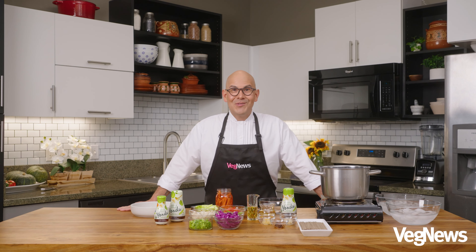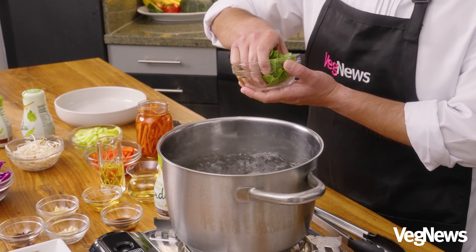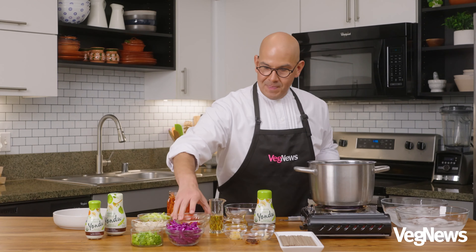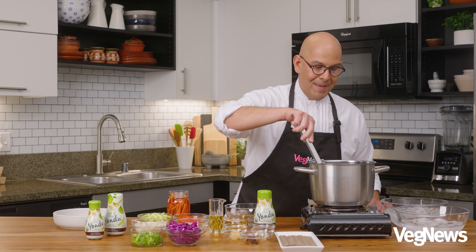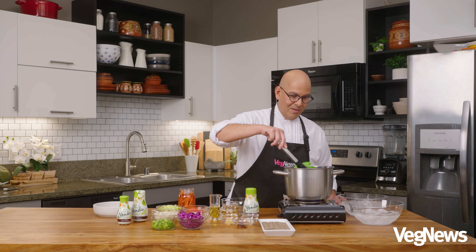Well folks, there's a lot to do, so let's go ahead and get started. Once our water is boiling, we're going to start by blanching our snap peas or snow peas. I'm just going to let these boil for about 30 seconds, and then we're going to put them in an ice bath. We want to cook these until they're nice and bright green. Now we'll put them in our ice bath.